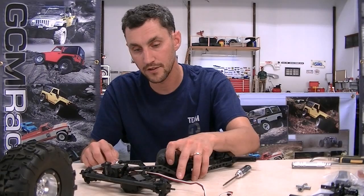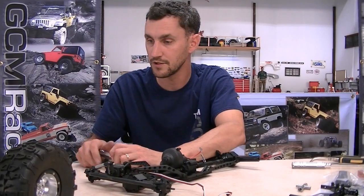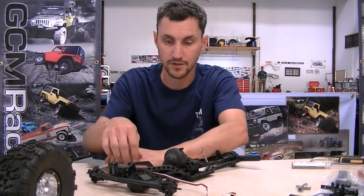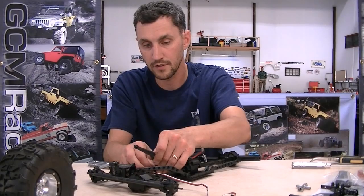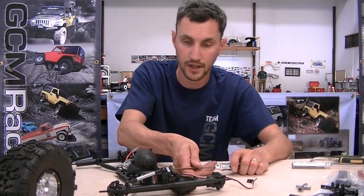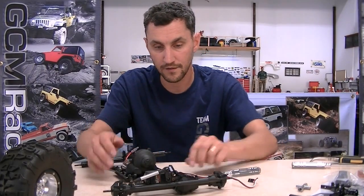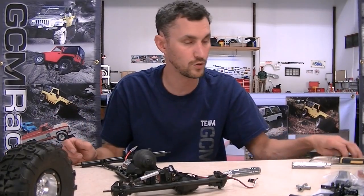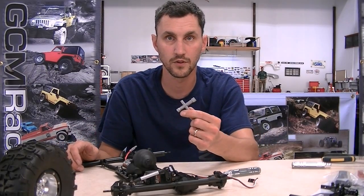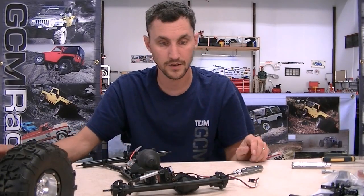I'm going to take off the other two top links here in the front. I should mention that the only tools I've been using for this entire build are a 2.5mm socket driver for socket head screws, a 2mm hex driver, and a 1.5mm hex driver - that's it. Everything on this truck fits into that category. The only other things you'll need are a set of needle nose pliers and the famous four-way wrench that comes with all these kits.